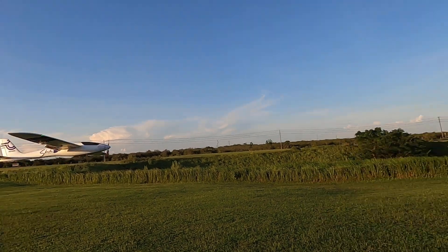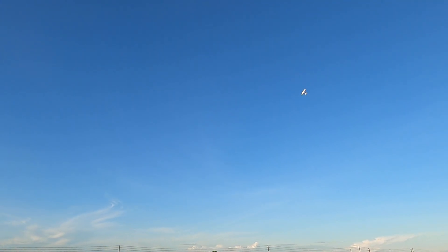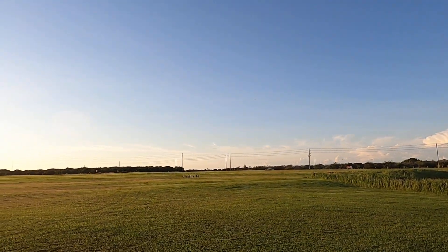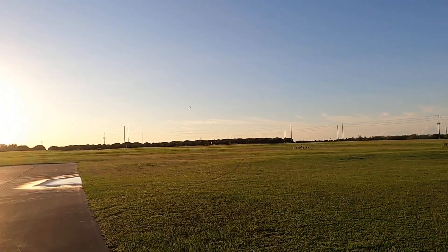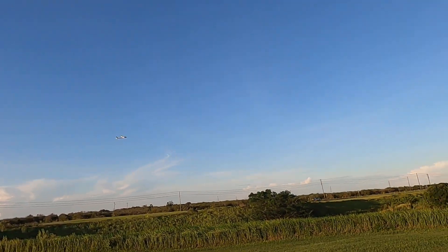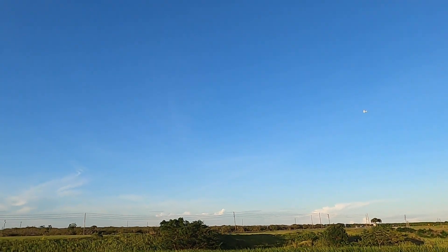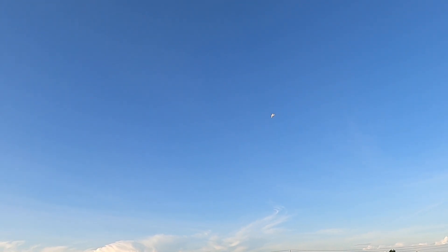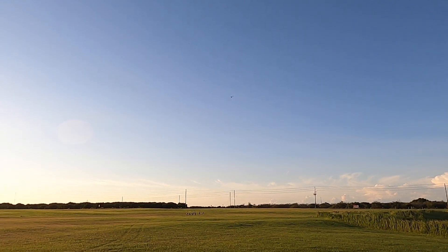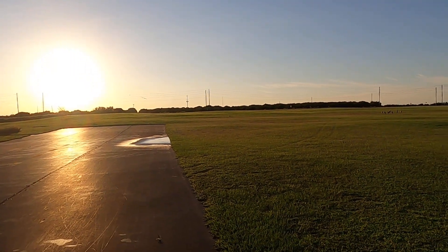Come by nice and slow, them flaps are down. Actually doing a little bit of a knife edge here. Bring her by a nice slow pass. We'll go full speed — granted, this is into the wind. There she'll fly upside down, no problem. Beautiful silhouette against the sun there.